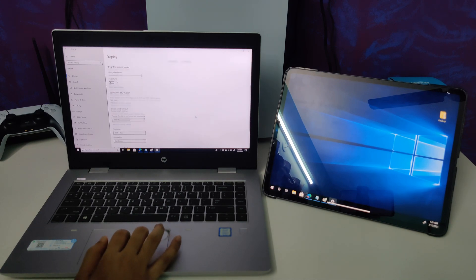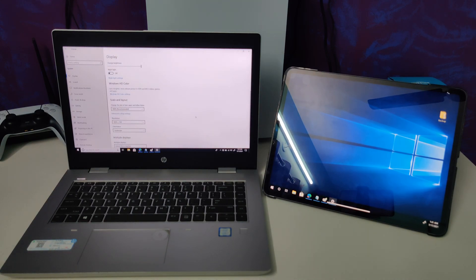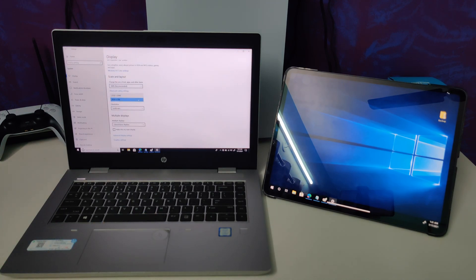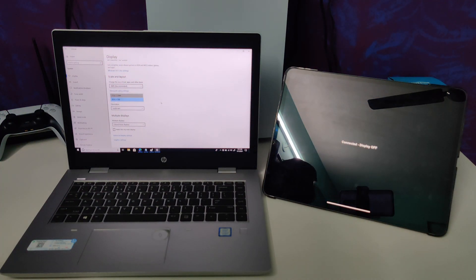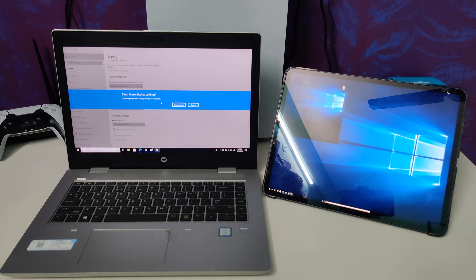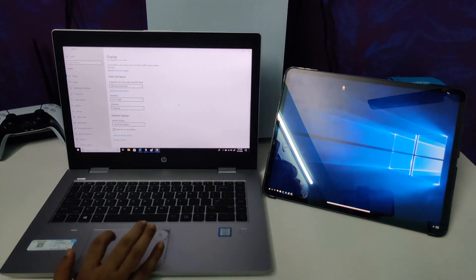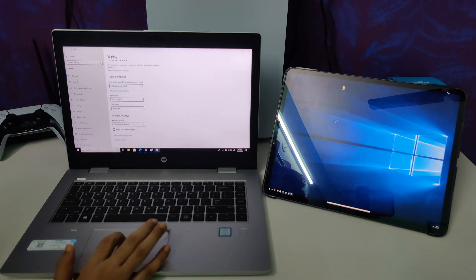If I click on the second display, I can set its configuration. Currently it is running at 1024x768, but you can bump it up to the iPad's native resolution of 2732x2048. If you do that, the latency will be a bit higher as it adjusts to native resolution and icons will look very small.